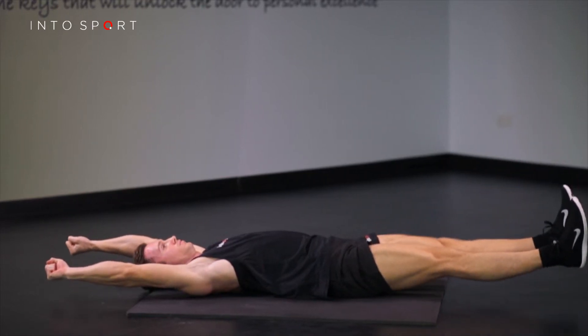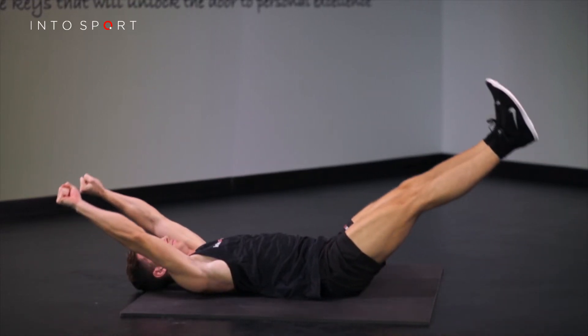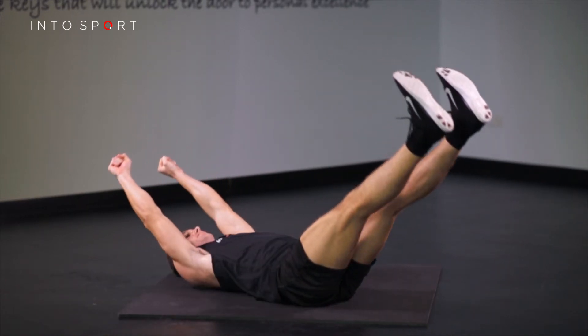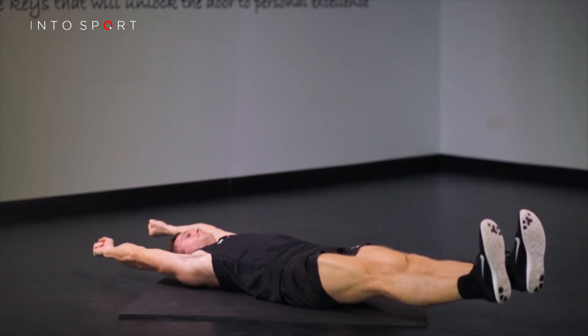Slowly lower your legs until they are just above the surface of the ground. Simultaneously, use the muscles of the upper back to open your arms vertically overhead.